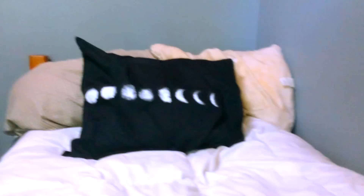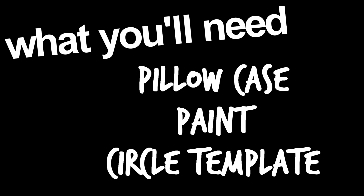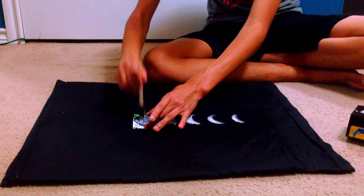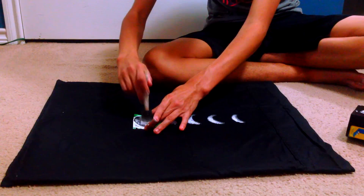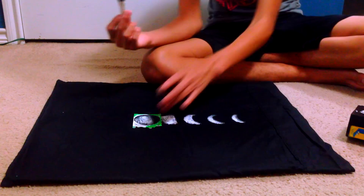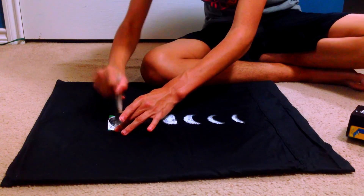So the first DIY we'll be making is a DIY pillowcase. The only things you'll be needing is a pillowcase, some paint, and a circle template. The circle template you can get by tracing a cup onto cardboard and cutting the circle out. Then on your pillowcase, you're going to use the paint to make moon faces — you can easily search moon faces on Google and just try to copy them.